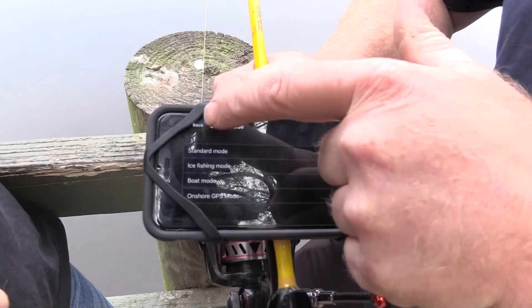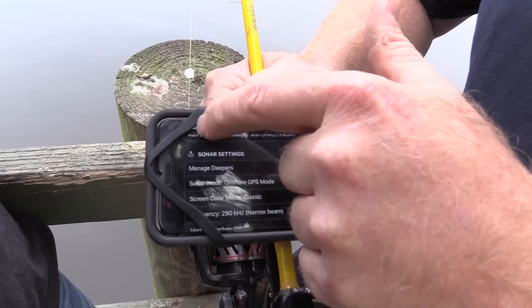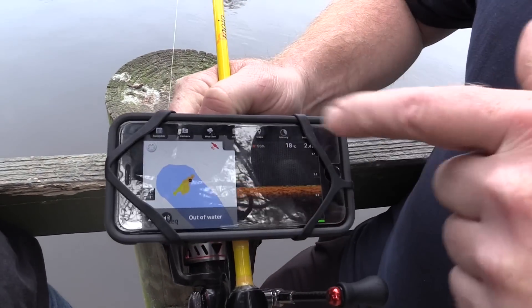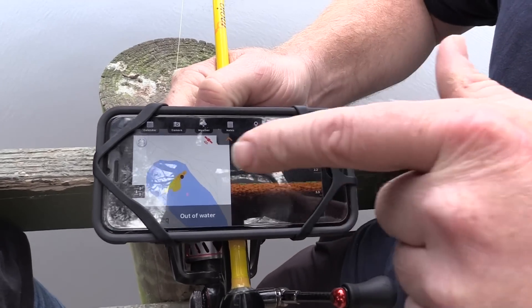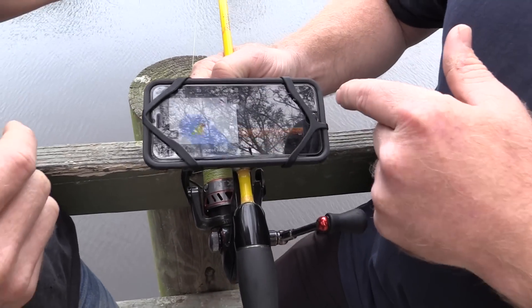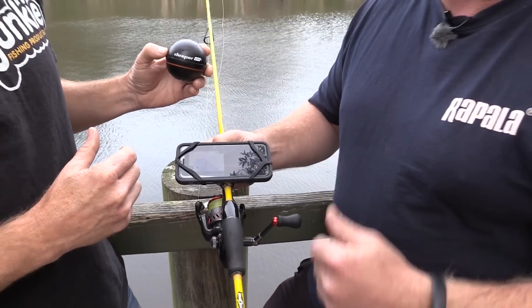So you hit the onshore GPS mode, go back, back again, and then you can see it splits the screen. The onshore GPS mode will give us the GPS screen of the lake, and on the other side of the screen it'll give you the depth and show if there's any fish there or not.